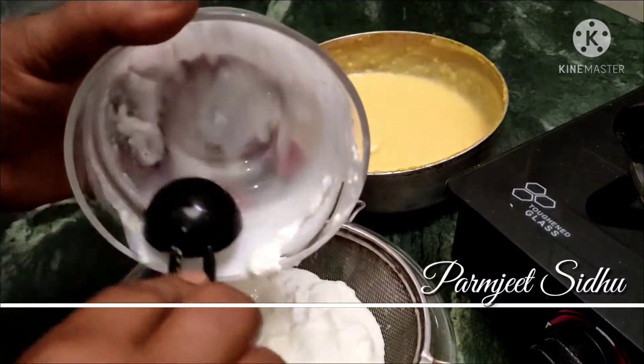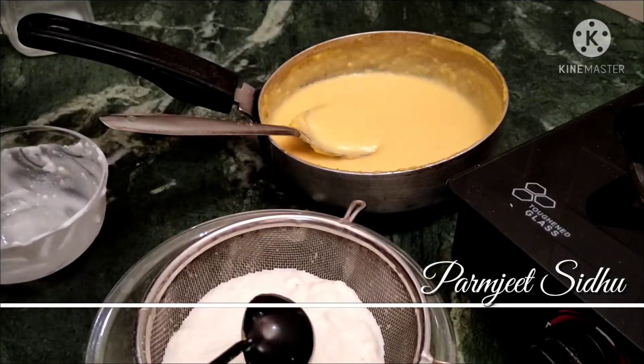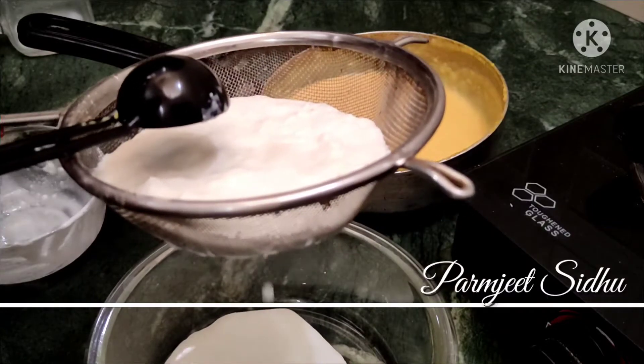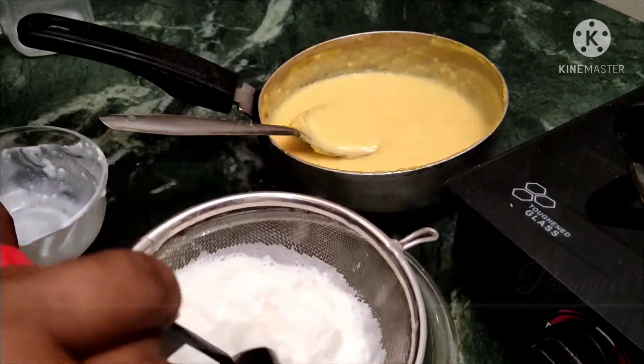Pour it in a bit and keep it with a thin layer. Now the layer will be covered. If you want a thin layer, just place it with a thin layer.